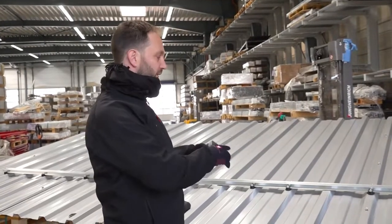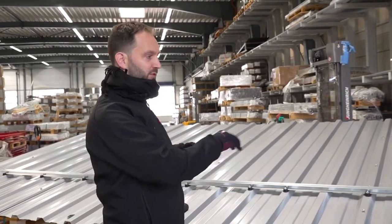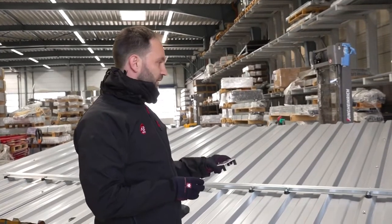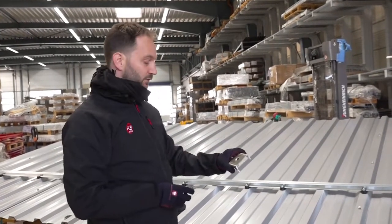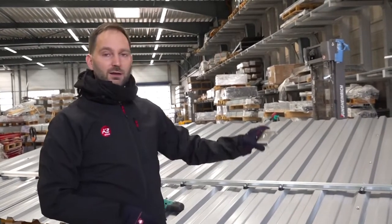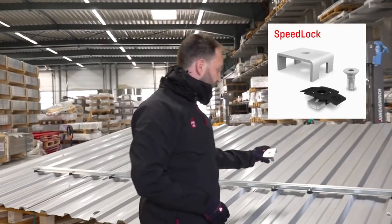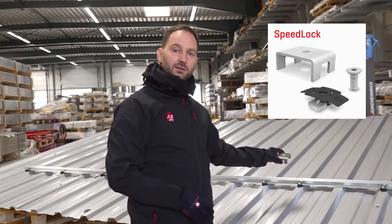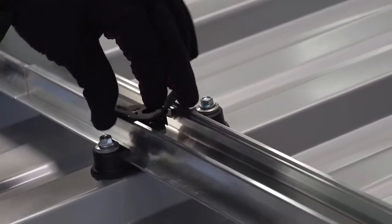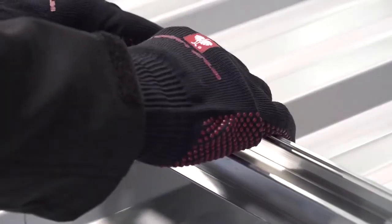Until now the rail is floating in the clips, so it is able to expand to the left and to the right within the clips. We need a fixation more or less in the middle of the rail, and we fix the rail with our speed lock. Important is that it is not directly on the rail connector, so our MK2 nut can be inserted into the rail properly.